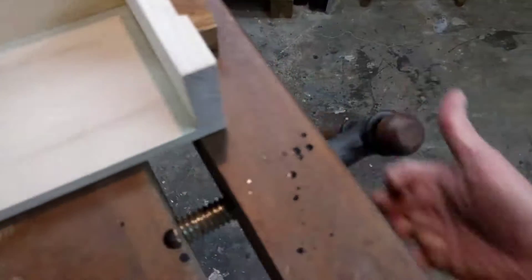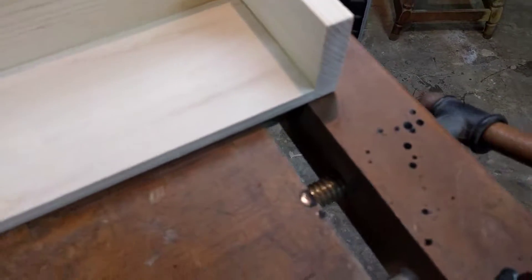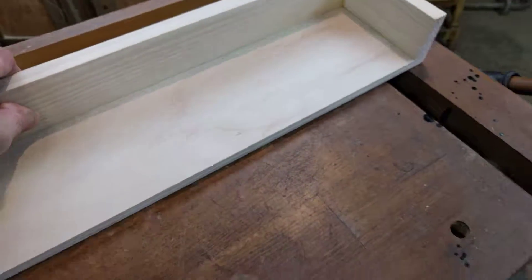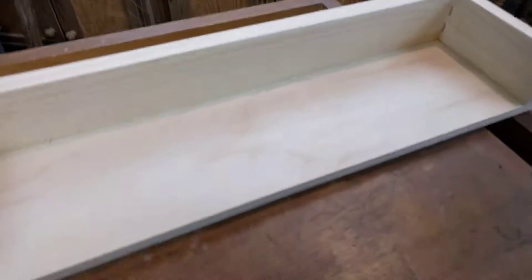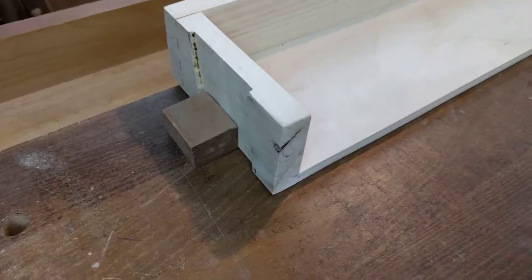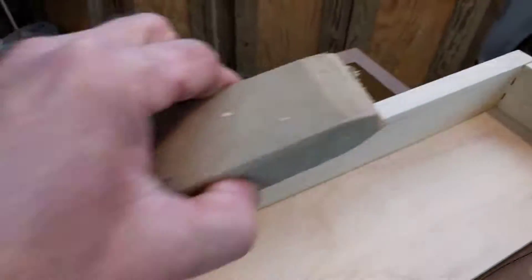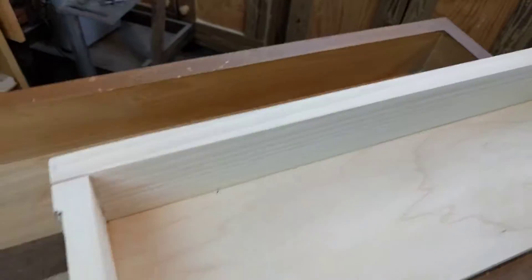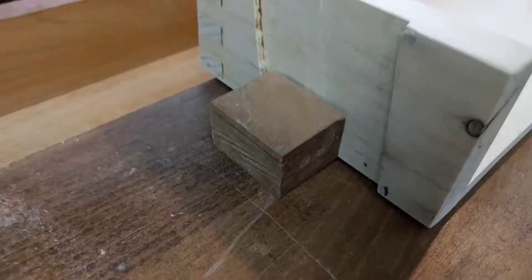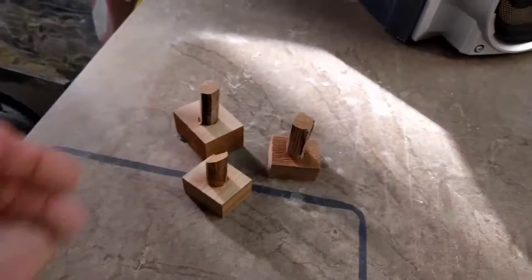Give a little bit of pressure on the bench dogs — there we go, maybe a little bit more — now my wood's not going to go anywhere. I can sand it, do whatever I have to do, work on it, my hands are freed up. The bench dog — very simple thing.